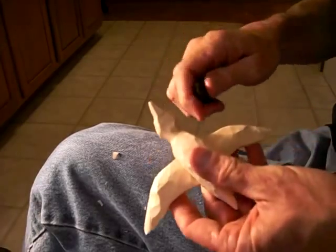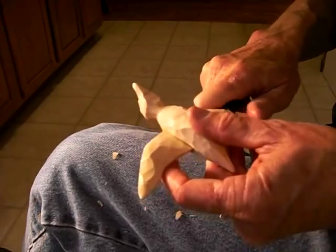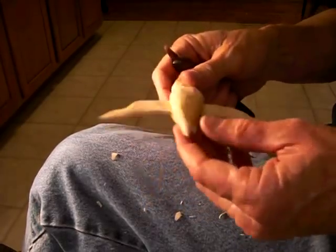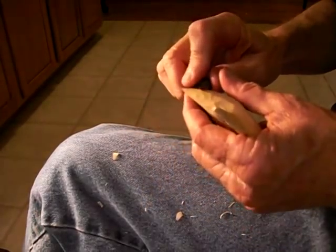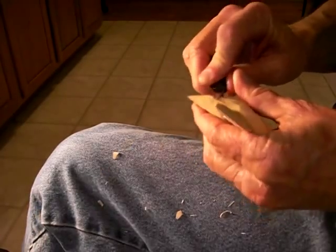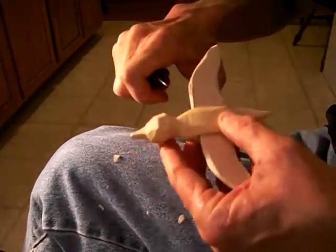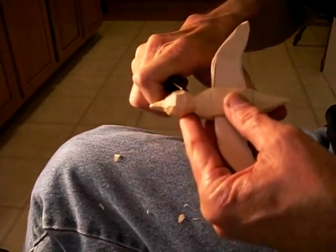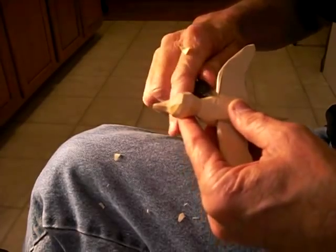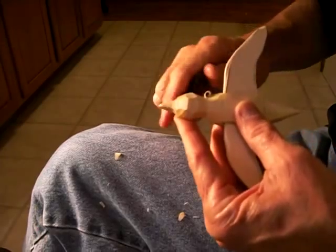So don't email me and ask me for the pattern — I cannot give it to you. But if you can find the book or know someone that has it, you can get a pattern off of it. Or if you're a pretty good drawer, you can draw your own duck. I bought that book a long time ago; I guess it's still in print.